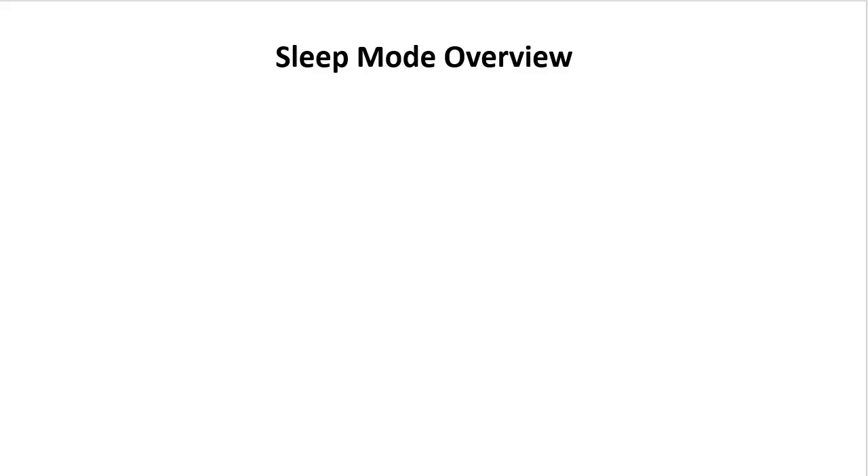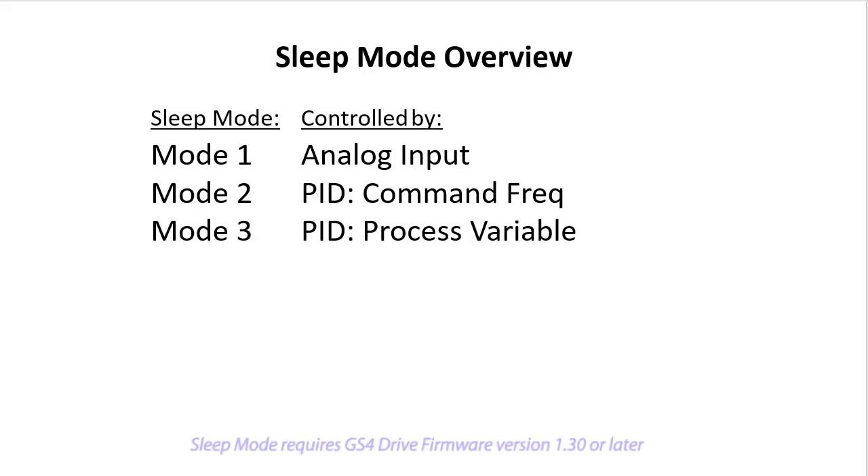The GS4 variable frequency drive has several sleep modes you can use to automatically turn the drive's output frequency to the motor on and off.